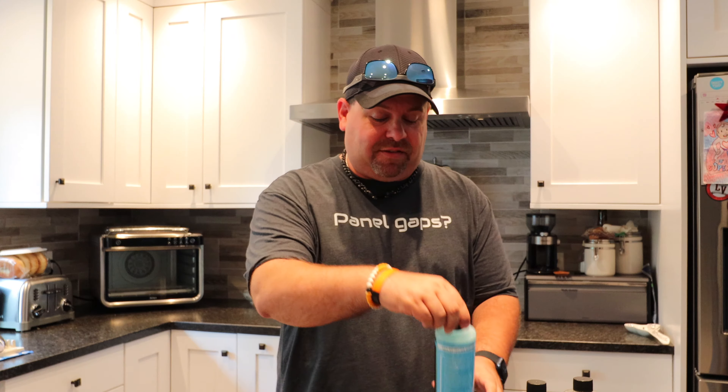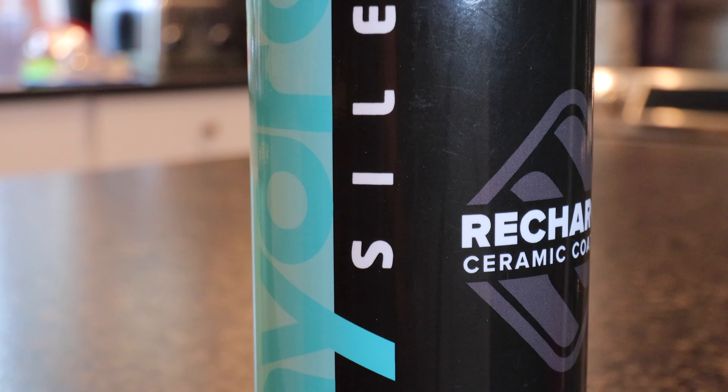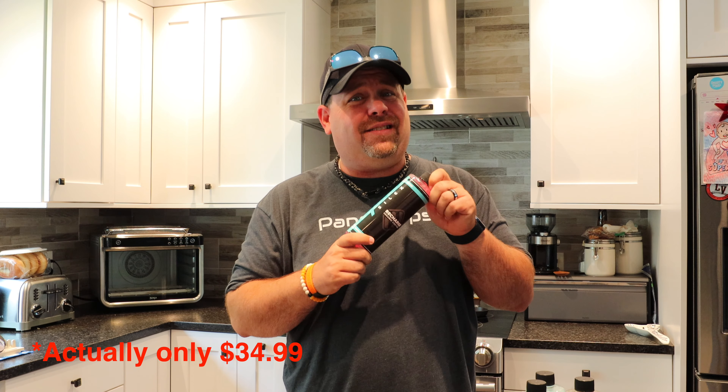They also sent us their glass cleaner and their ceramic waterless wash — great for spot cleaning, just spray it down and wipe it off with a microfiber cloth. The highlight of today's video is their ceramic coating product called Recharge. We're going to test it out to see how well it works as an at-home ceramic coating, as opposed to spending thousands at a detail shop. This bottle is around 40 to 50 bucks, so if it holds up, it's quite a value.